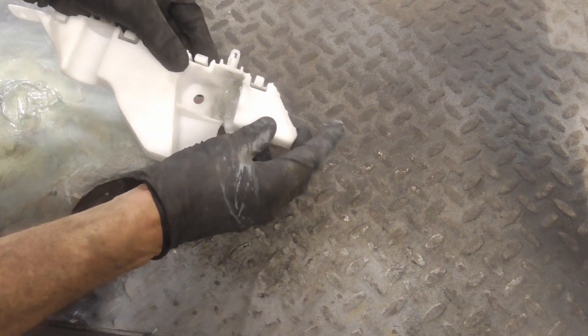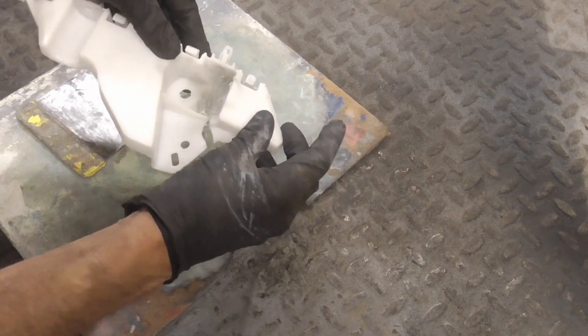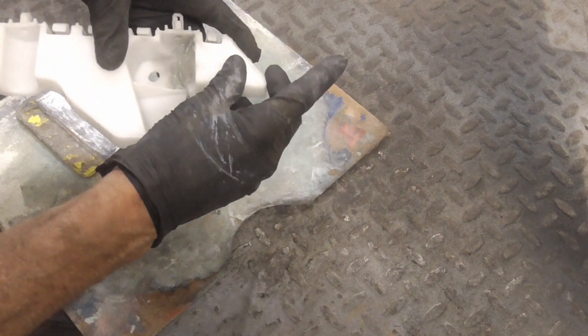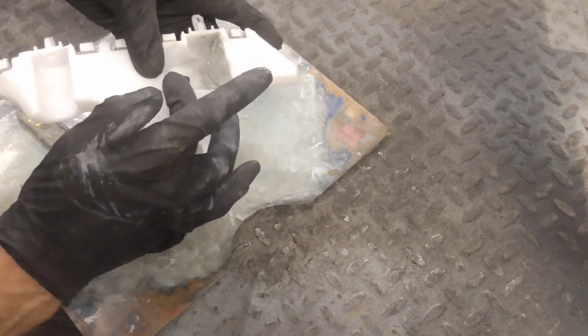Once the glue is mixed up, apply it to the break — make sure you get it on the crack itself, in between the two pieces, and get it real good in the crack. Then I'm going to mask this so it holds it.